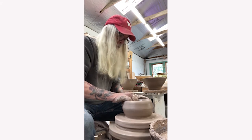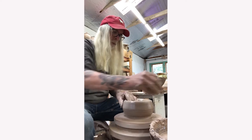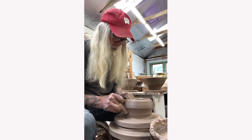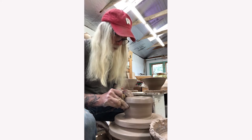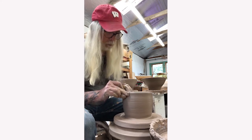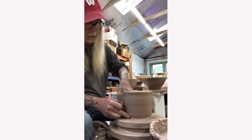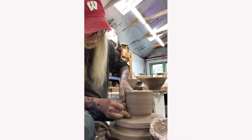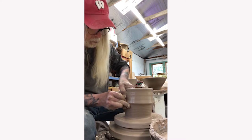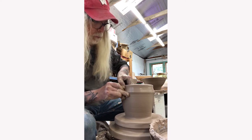After the clay is opened up enough, he will begin to pull up the walls of the clay. He achieves this by placing one hand on either side of the clay wall, holding a sponge in the hand on the outside. To pull up the wall, he squeezes his two hands together using his fingers and slowly pulls the clay upward in one fluid motion. Notice that for this step he has slowed down the speed of the wheel — if the wheel is too fast, the pot will go off center and the wall will be uneven.